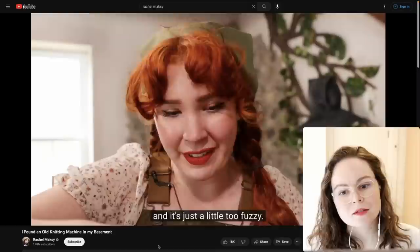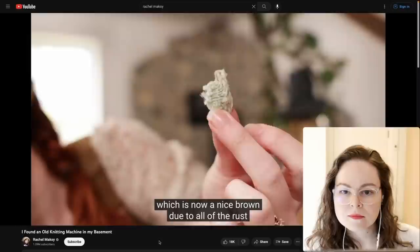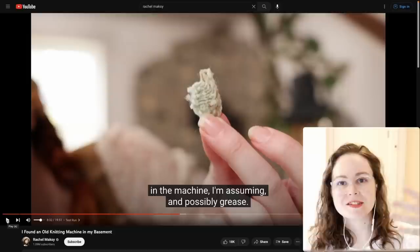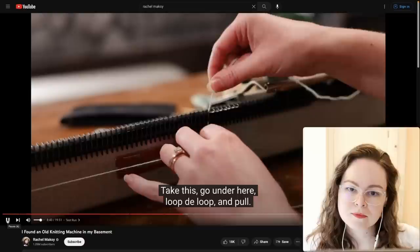She sprayed WD-40 into the bed and there was rust on the needles, so all of that is going to start coming off in the work. To get rid of that, you can make a couple of test pieces or wipe the whole machine down.